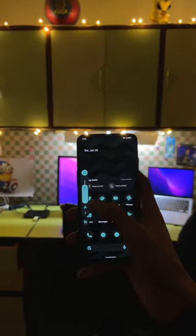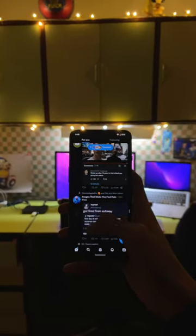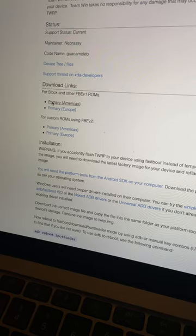This includes the Pixel-style launcher, the themed icons, and even the stock widgets. To install Pixel Experience, first you need to download the ROM file, then you need to download your TWRP or custom recovery image.